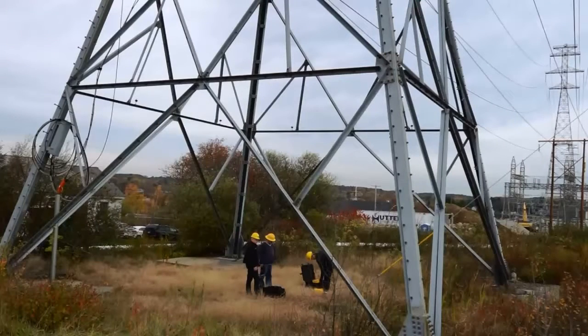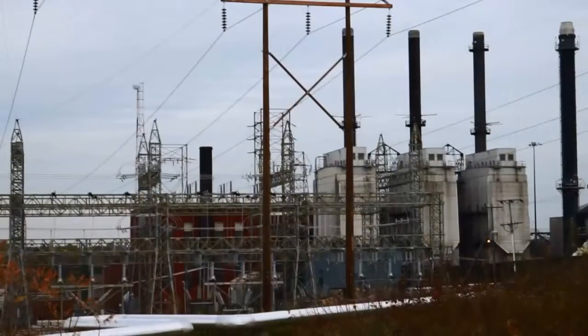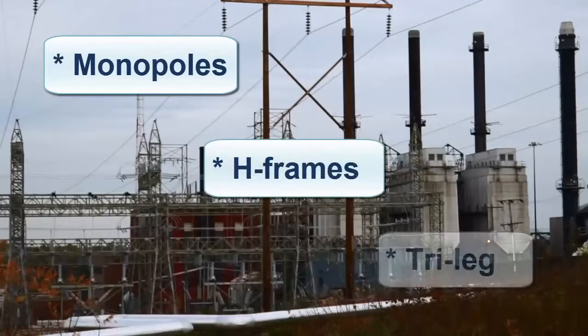Our test subject in this video is a four-legged lattice tower. However, the GroundFlex Field Kit can also test monopoles, H-frames, and tri-leg towers.